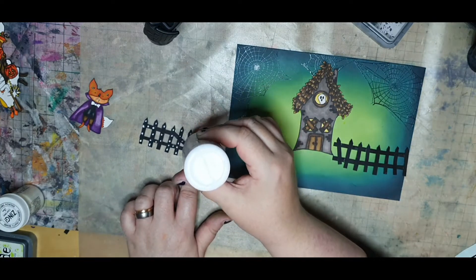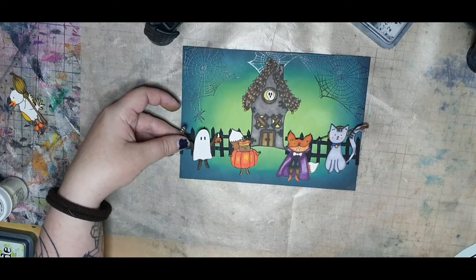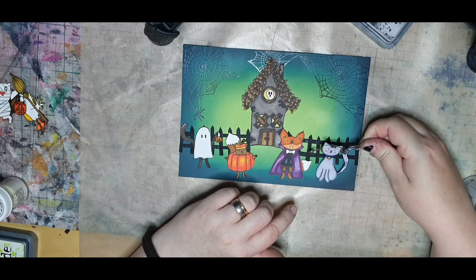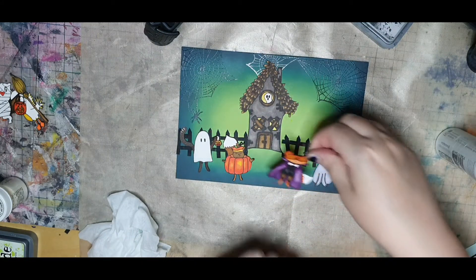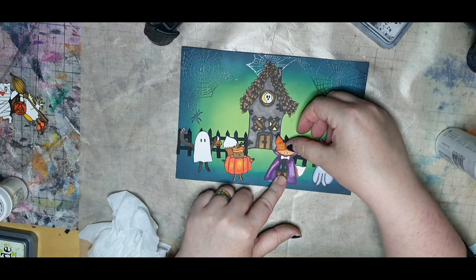I glue down my haunted house and the fence, and then I glue down my Halloween critters: the cat with an arrow through her head, the vampire fox, the pumpkin squirrel, and the ghost cat. As a last detail I chose some pumpkins to give my scene that orange flair of color.